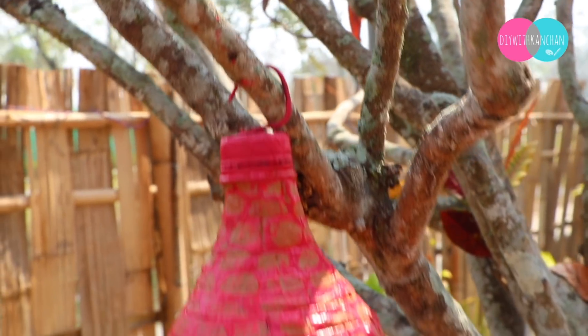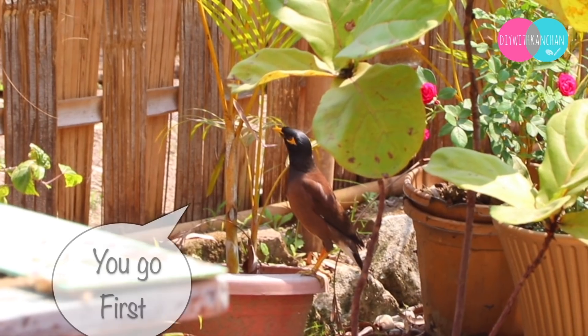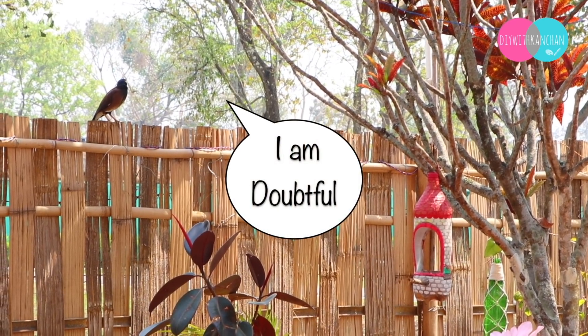I have put it outside. My cute birds — these are Chino Mino — you will be amazed: they are actually observing the birdhouse so nicely.